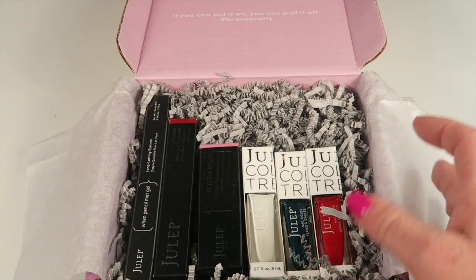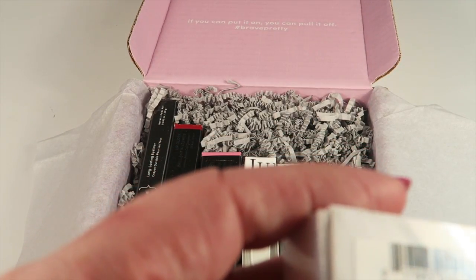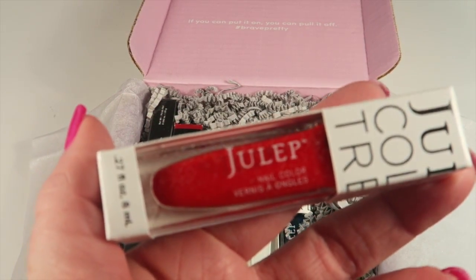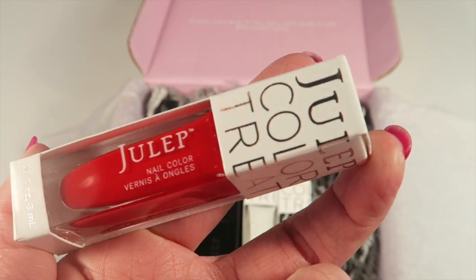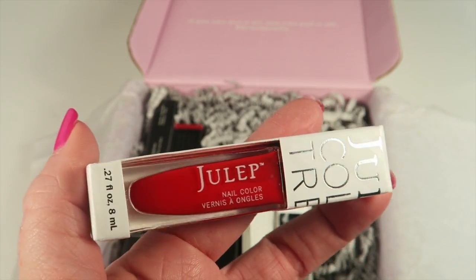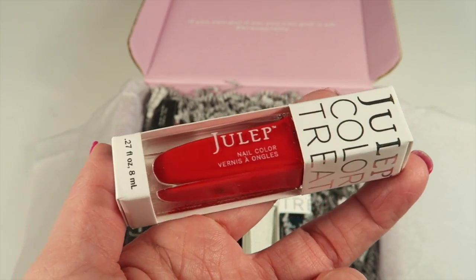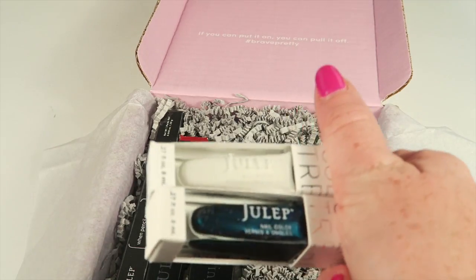Let's take a look at these polishes. The first one is Miriam, and this is a beautiful red color. It's nice for Memorial Day, 4th of July — you have a lot of patriotic holidays coming up, and as you'll notice, being the Star-Spangled Gift Set, we have a red, white, and blue nail polish color.